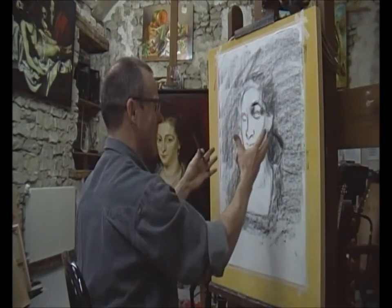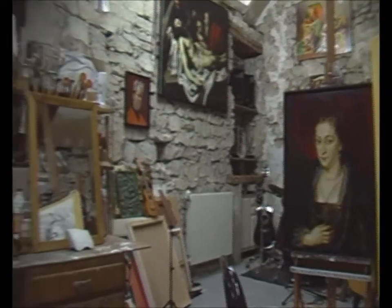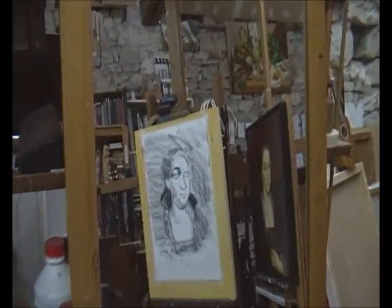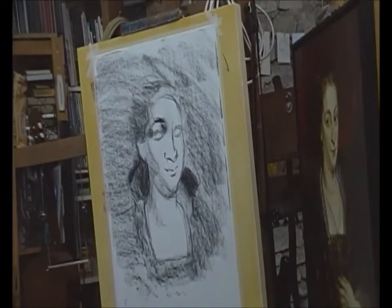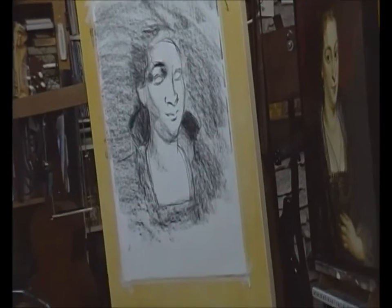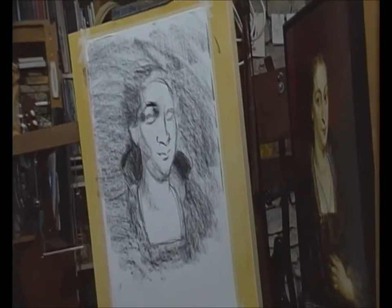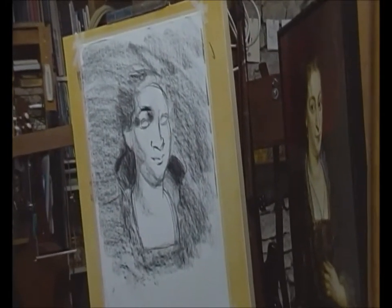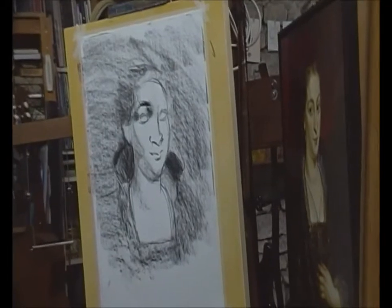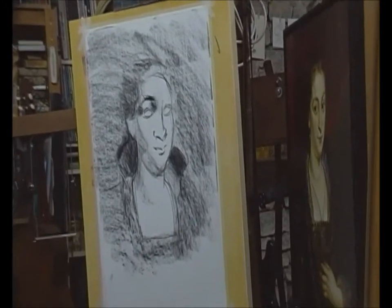Looking at it in a mirror helps me appreciate whether the eye is too high, whether things are nicely in line, whether the nose is nicely in line with the lips. Right away in the mirror she looks like she has a black eye, but I can see clearly that the eye I've been working most on is looking way too pronounced — I need to calm that down and bring the eyebrow down. Maybe the ear is a little bit too high. But it gives me an idea of where we're headed.